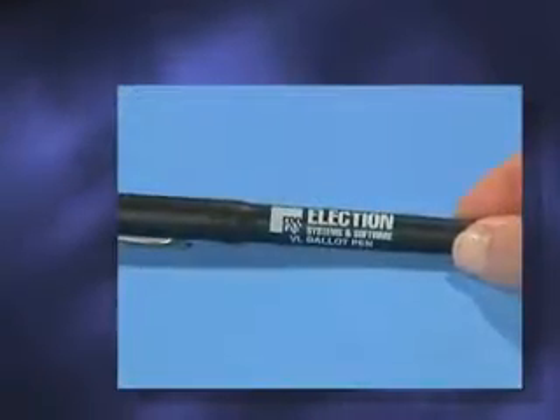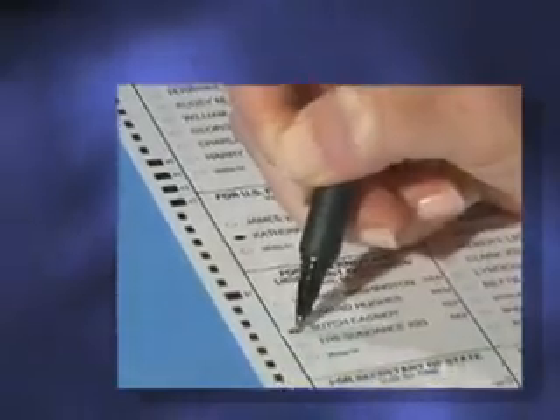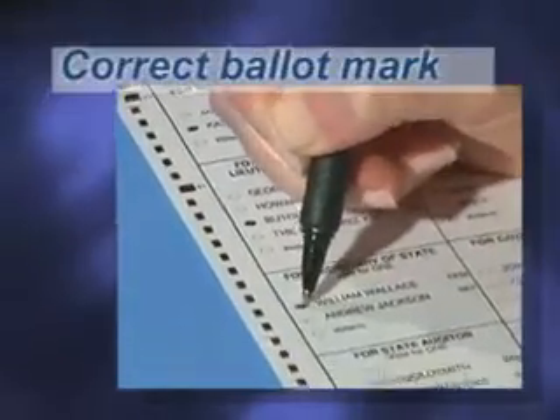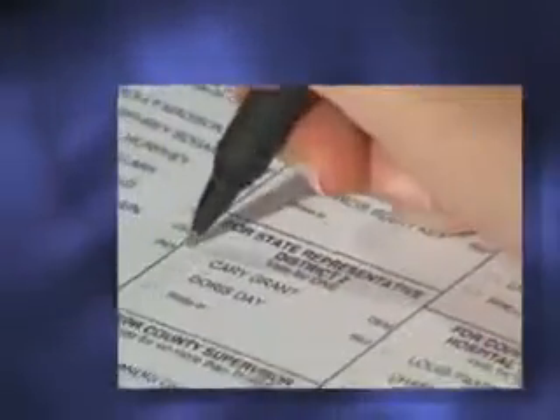Be sure to use the approved ballot marking device. As a first step, you will need to fill in the oval completely next to your selection and avoid making any other marks on your ballot. It is important that you mark your ballot properly to ensure that your votes are counted correctly.